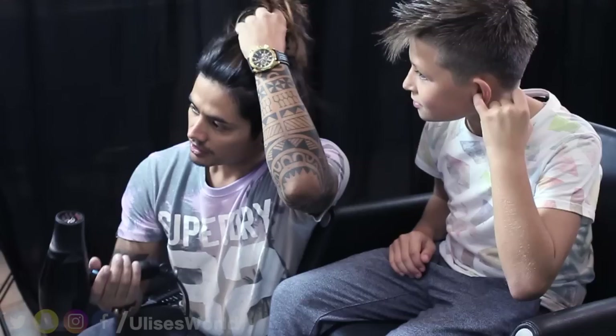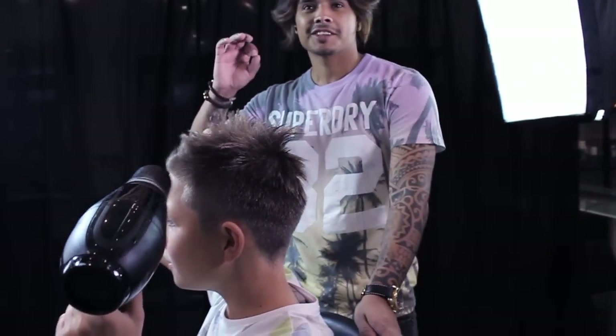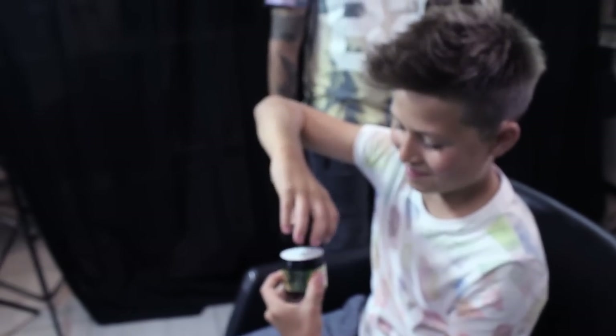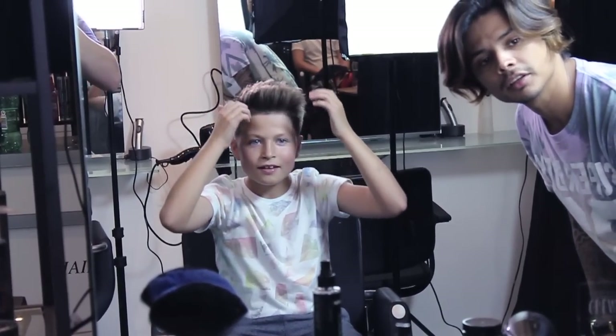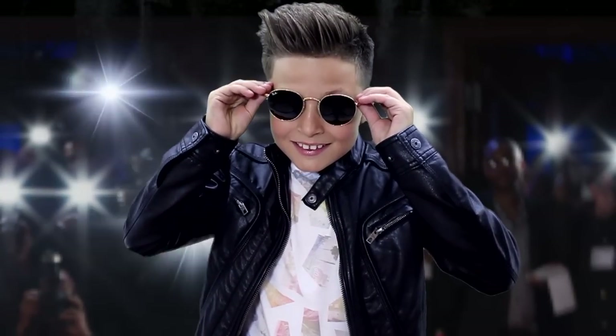So now I'm using the blow dryer. So now the hair is dry and you got the shave. So now we're adding the wax.